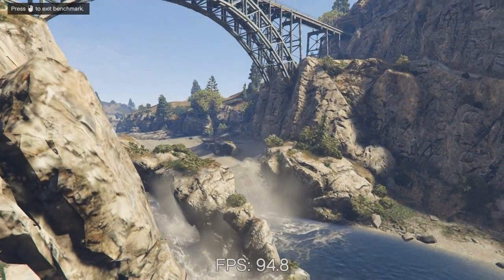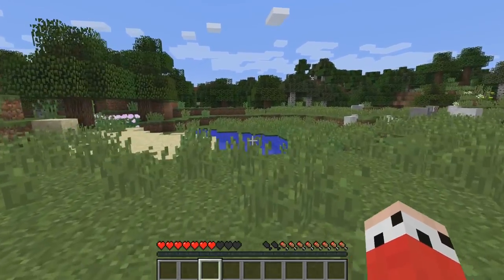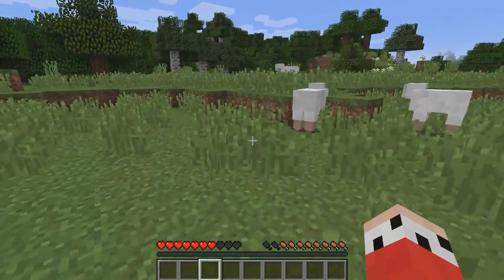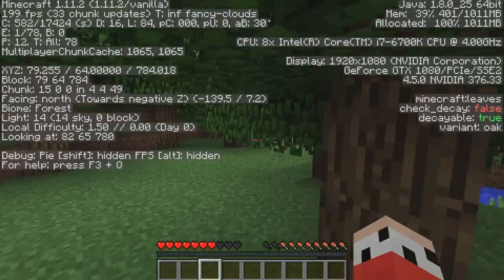Grand Theft Auto V ran amazingly, sticking at around 100 frames per second and often peaking into 120. But what about the most important benchmark of all — Minecraft? With a render distance of 32 chunks and all other settings maxed out, we averaged around 200 frames per second.